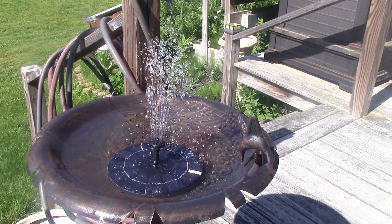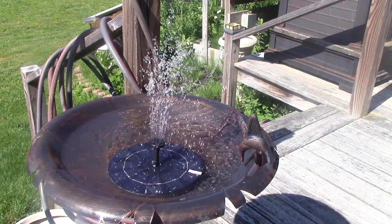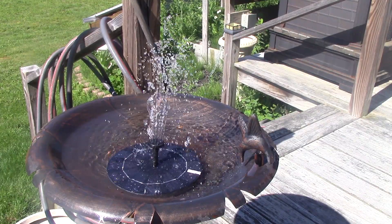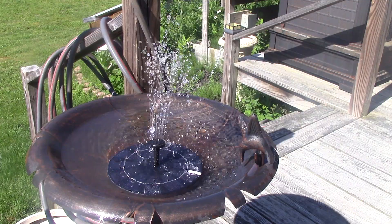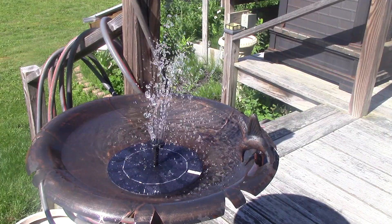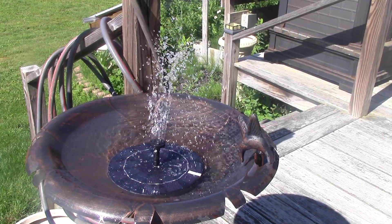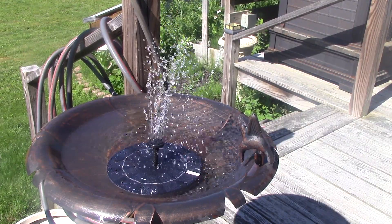I went ahead and bought the one with the battery because I thought it would definitely perform better, especially if clouds were drifting by. The water adds a nice sound to any little garden area and I'm actually liking it. I hope they last — I don't know about longevity because I haven't had it very long — and they aren't expensive. I also had a coupon on Amazon.